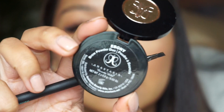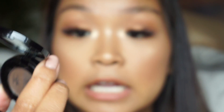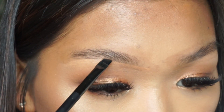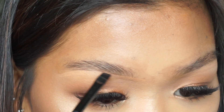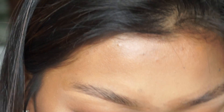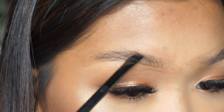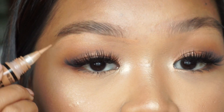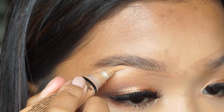I'm going to take my Anastasia Brow Powder Duo in the shade Ebony and I'm also taking this brush — this is the Get In Shape Lab Beauty Brush, and you can also use it for liner. I just like to kind of outline it, tap the powder where I plan on outlining the brow, and then tap it right on top of the brow. I did mess up a little bit right here so I'm just going to clean it up with my concealer — and just like that, it's completely fixed.